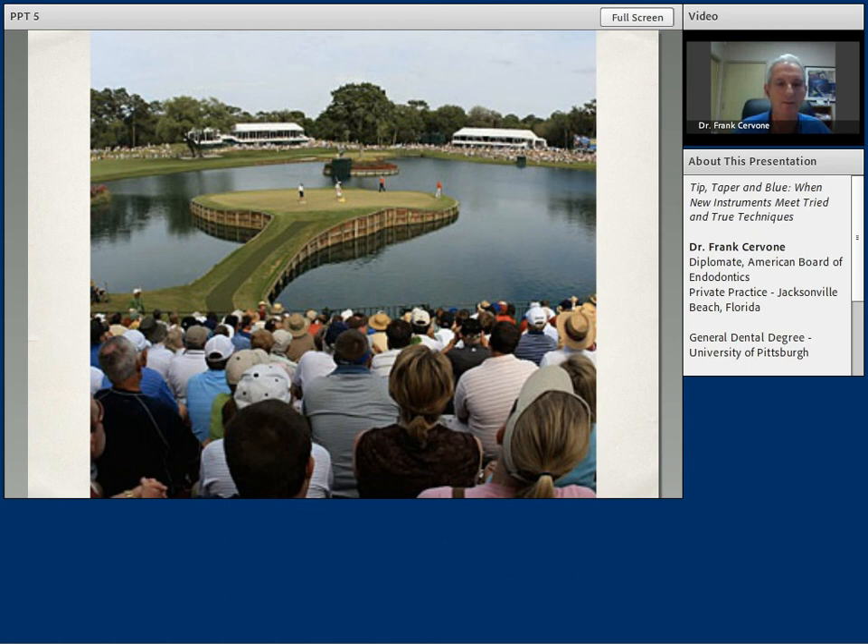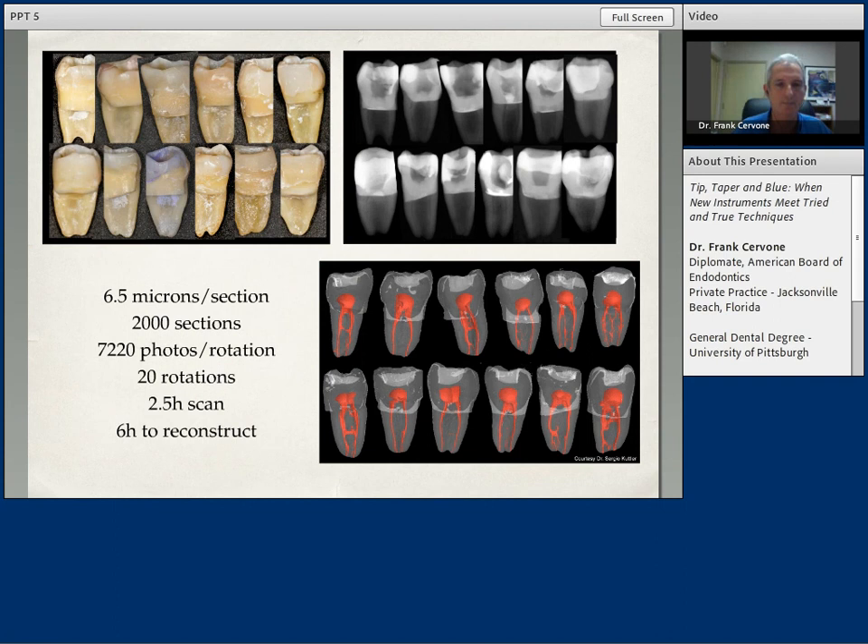This is a nice slide provided to us by Dr. Sergio Cutler. On the upper left, you see a series of mandibular molars where the distal root has been resected, so all we're really looking at is the mesial root. In the upper right is the digital imaging of these mesial roots — you can see the outline of the canals looking rather uniform, rather simple. And on the bottom right is the reality: a micro CT scan showing the complexities, the networks of tissue, the anastomosis, the multiple foramina.